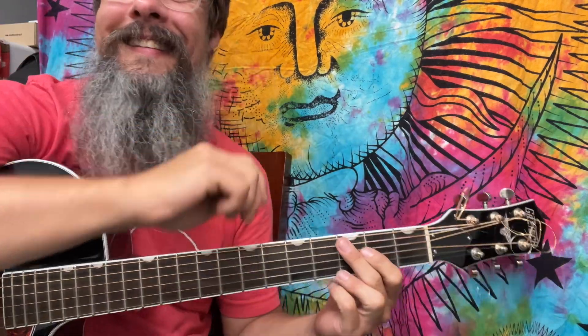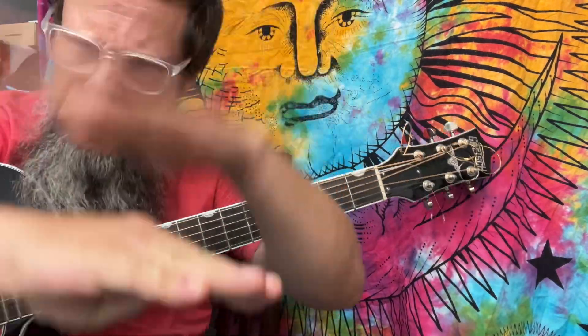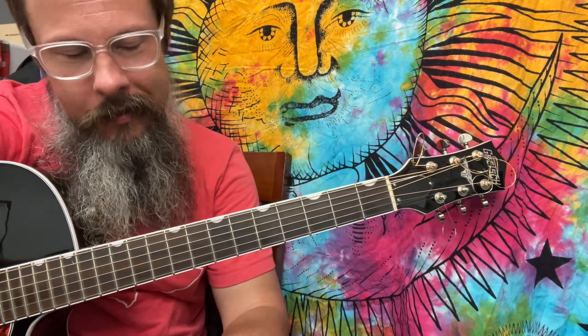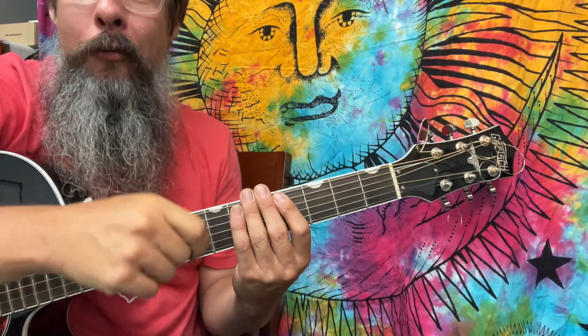That is the entire song. I hope you really enjoyed this. It sets a foundation, and you learned a little something about chordage, notes, music theory, and a little bit of rhythm. Aloha.